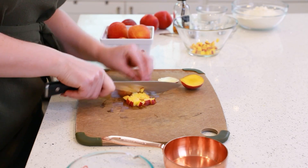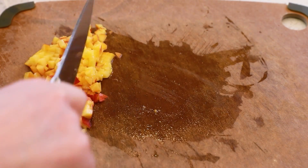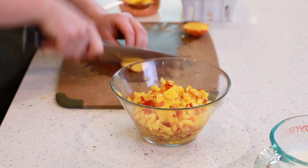You'll want your peaches finely diced. Drop your diced peaches into a separate bowl — we're going to need about two cups of diced peaches for today's recipe.